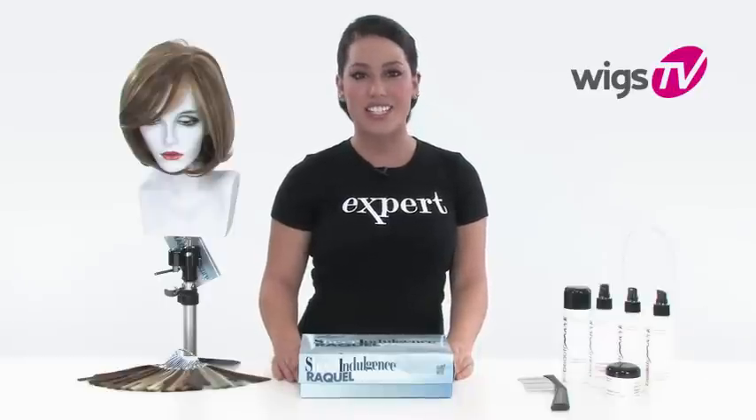Upstage by Raquel Welch gives you a sleek and sophisticated bob. Anyone can pull off this look.